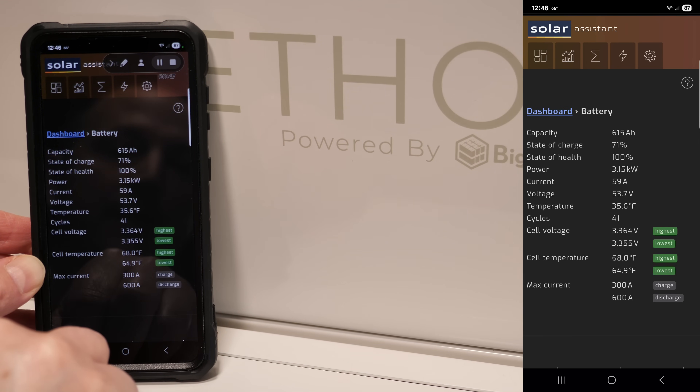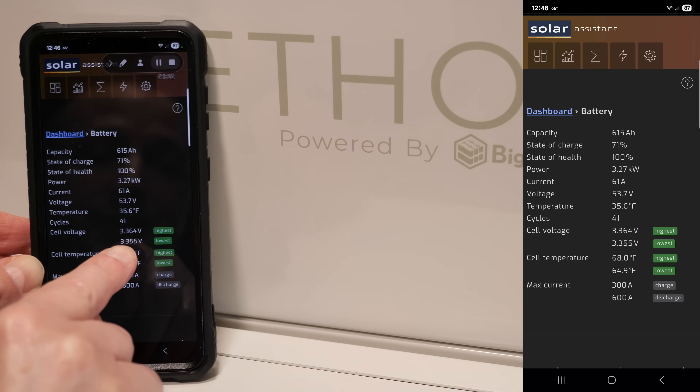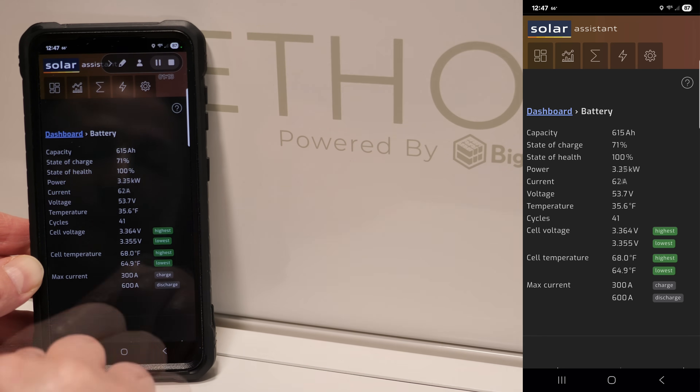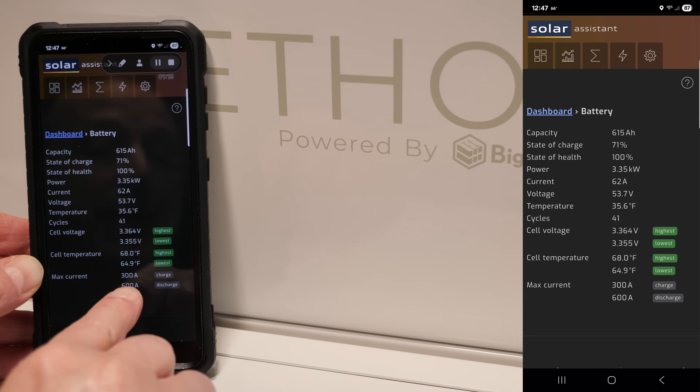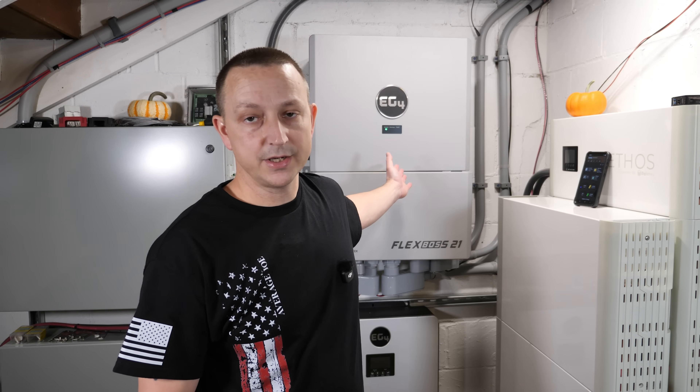Solar Assist confirms 615 amp hours, 71% state of charge, state of health 100%, cell voltages of 3.364 high and 3.355 low, temperatures, and max current of 300 amps charge and 600 amps discharge. So the EcoWorthy server rack batteries and the OUSC batteries do communicate in closed loop with the EG4 FlexBoss 21.